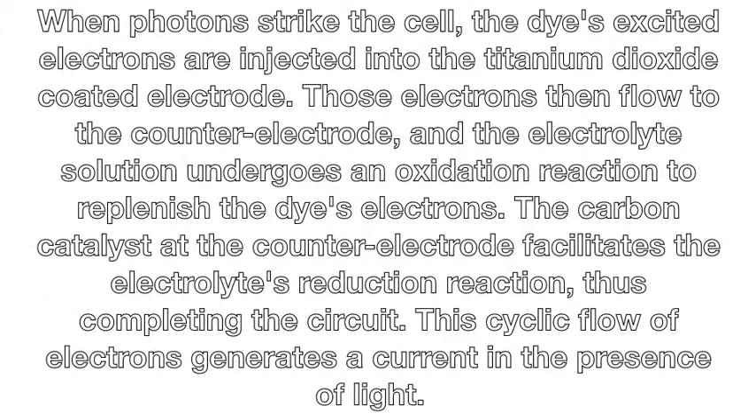When photons strike a cell, the dye's excited electrons are injected into a titanium dioxide-coated electrode. Those electrons then flow to the counter electrode, and the electrolyte solution undergoes an oxidation reaction to replenish the dye's electrons. The carbon catalyst at the counter electrode facilitates the electrolyte's reduction reaction, thus completing the circuit. This cyclic flow of electrons generates a current in the presence of light.